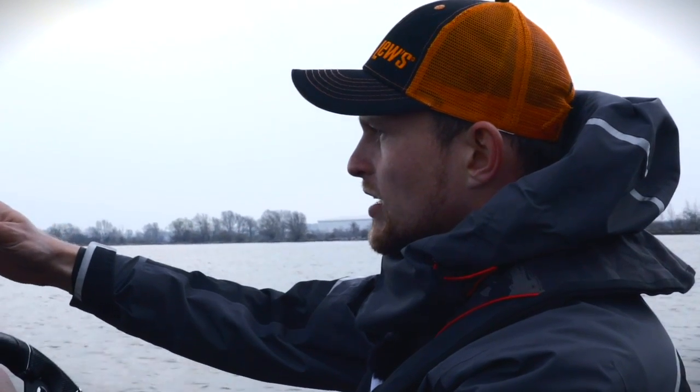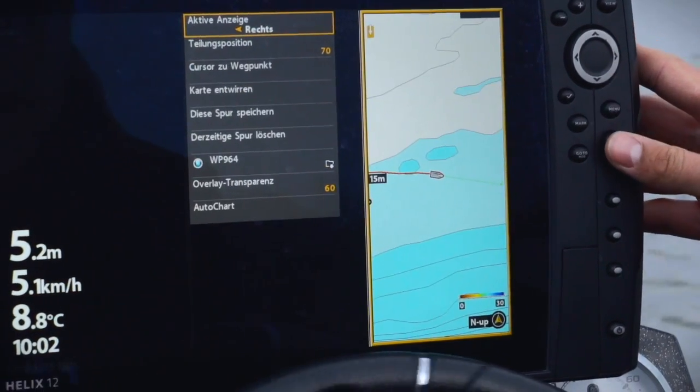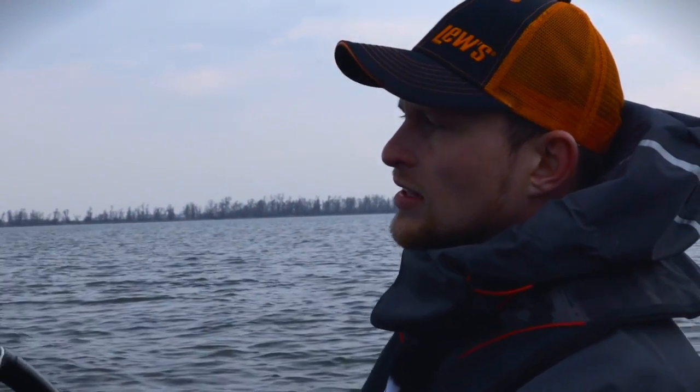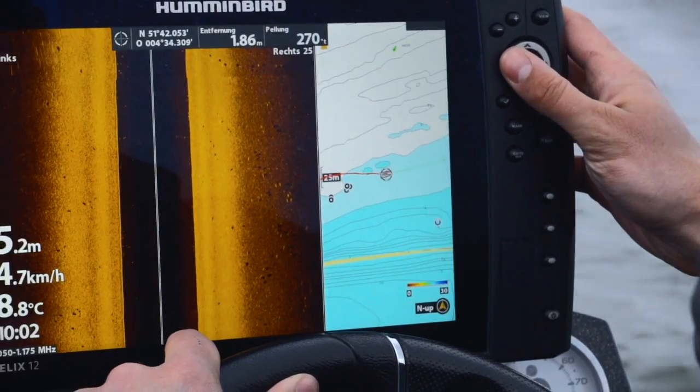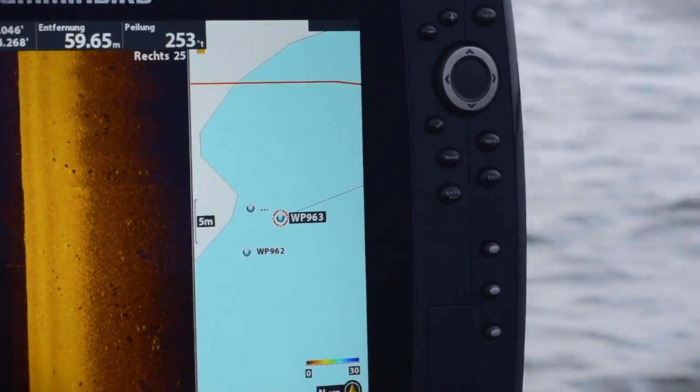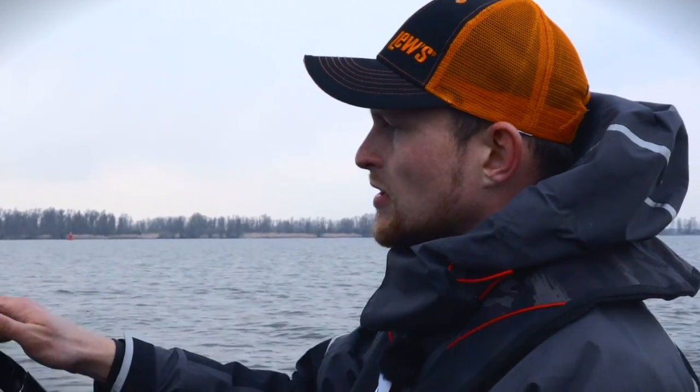Jetzt habe ich mir die Fische markiert und drehe einmal um. Ich verkleinere jetzt die Karte, um einen besseren Überblick zu haben, und drehe hier einmal einen Kreis. Mit meinem Cursor kann ich auf die Wegpunkte gehen, die ich mir gerade erstellt habe, da reinzoomen und sehe, dass ich nur 70 Meter von dem Wegpunkt entfernt bin – das heißt, die Fische stehen genau da, wenn sie nicht weitergezogen sind, an dem Fleck, wo ich sie markiert habe. Ich fahre jetzt ganz langsam dahin und wenn ich auf etwa 20 Meter Wurfdistanz dran bin, mache ich meinen Außenbordmotor aus, gehe nach vorne und klappe den Bugmotor rein.